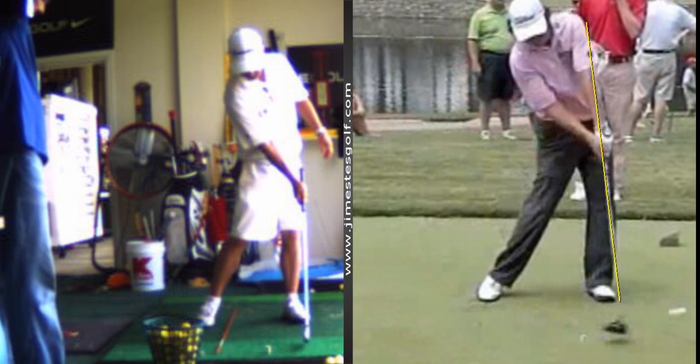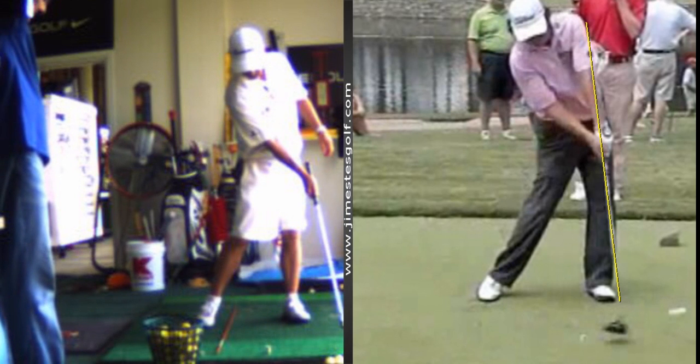There's impact — shaft points to the left hip, right wrist is bent, left wrist is flat. Look at my right wrist and look at Duffner's right wrist — it's like that, not like this. There's an angle here; the palm is perpendicular to the target line.